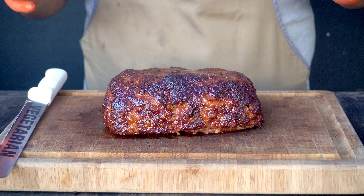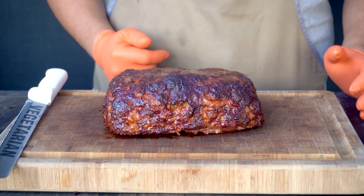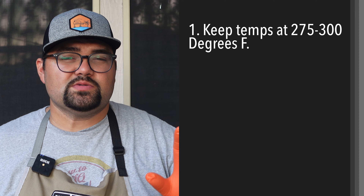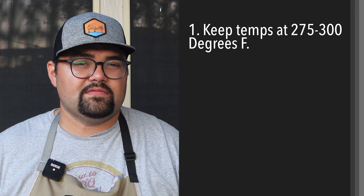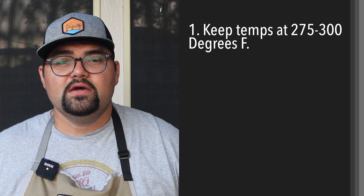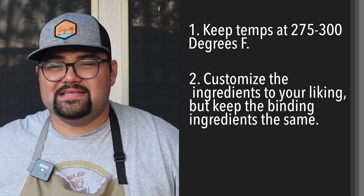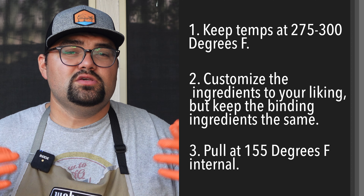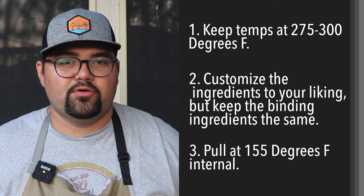We've been letting our meatloaf rest for around 10 minutes, so now it's time to take a bite. This was a pretty simple recipe. We had the Weber kettle running around 275 to 300 degrees the whole time. Feel free to take out any ingredients you didn't like — if you don't like jalapeños or onions, that's completely fine. But you do want to make sure that you have those binding ingredients: the breadcrumbs, the heavy cream, and the eggs — those are pretty important for the meatloaf.